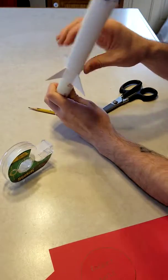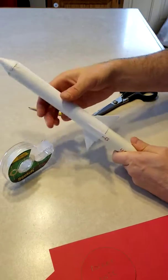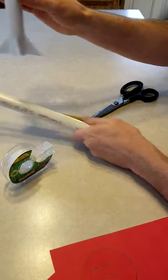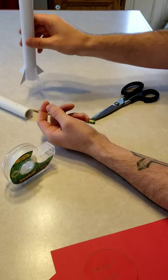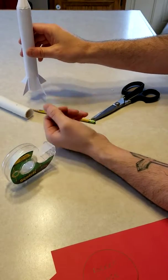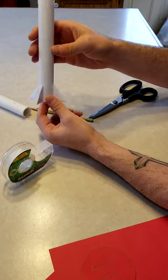There we go — we have our cone on, our fins on, and the rocket is complete. Slide the rocket off the mold and it's ready to launch. Just put it on the edge of the launcher, hit the button, and that's it — that's how we make our model rocket.